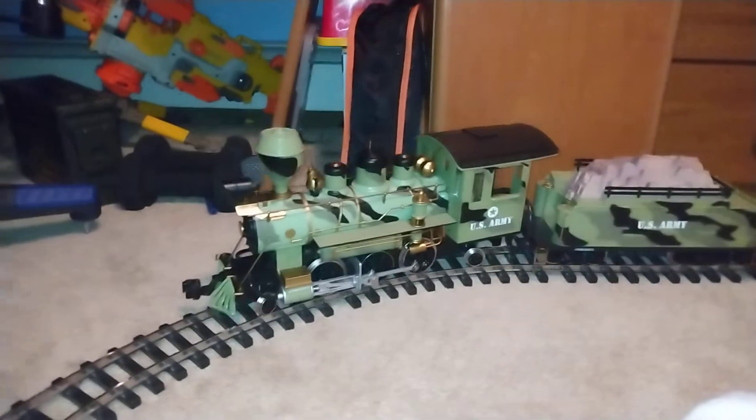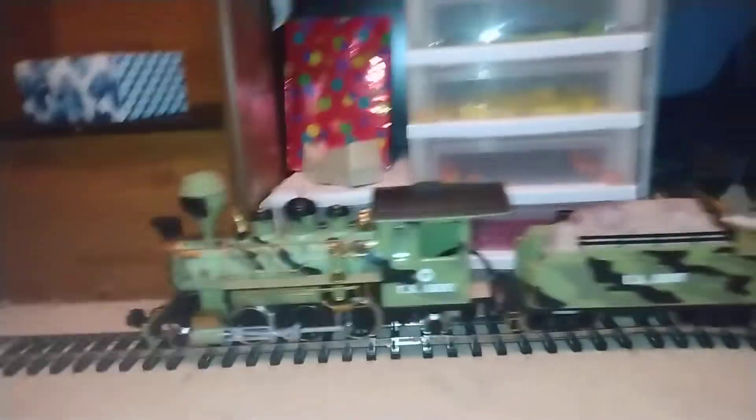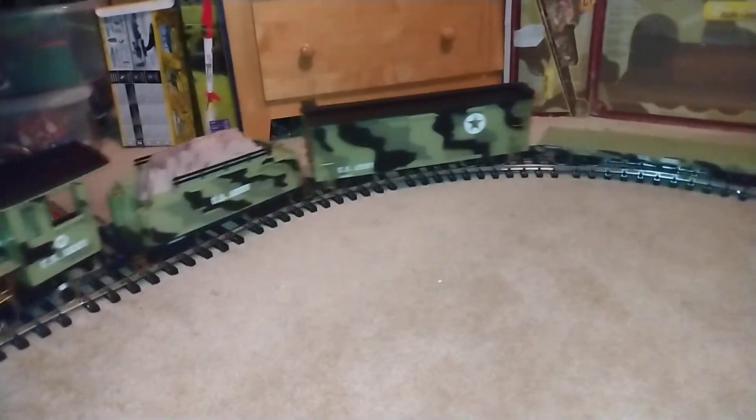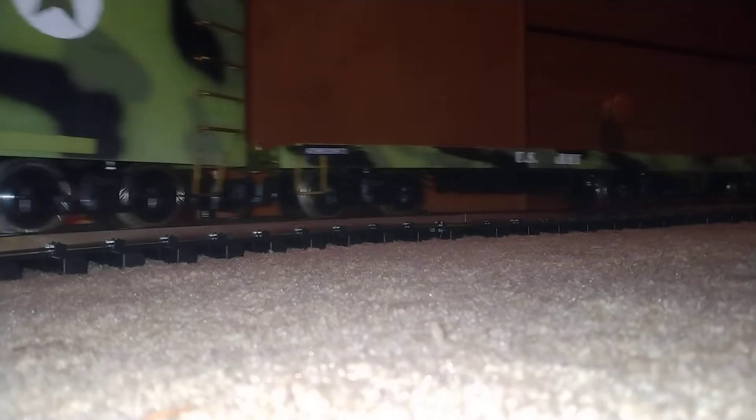I'll run it — not too fast to start. It's a nice train. I wish I had more of this stuff though. I can see it going by. It's a little loud, but that's what happens with die-cast track wheels. Yeah, that's really going fast.